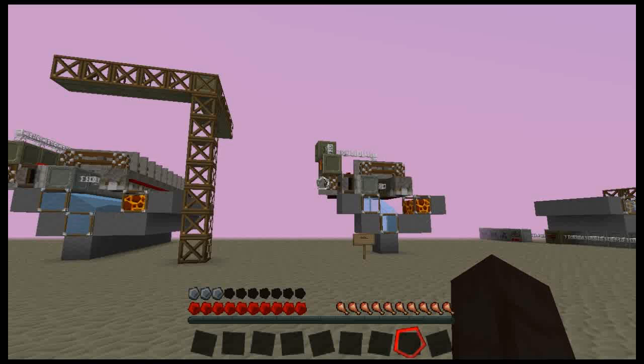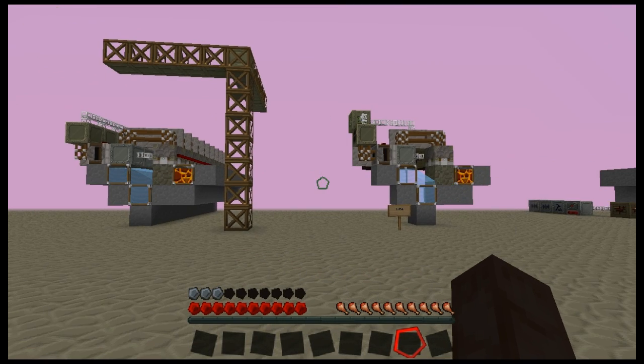Hello everyone! Welcome to another TechIt tutorial, and today we are looking at scrap engines.